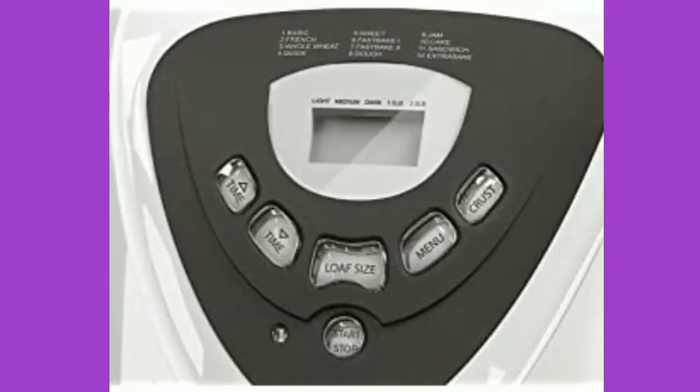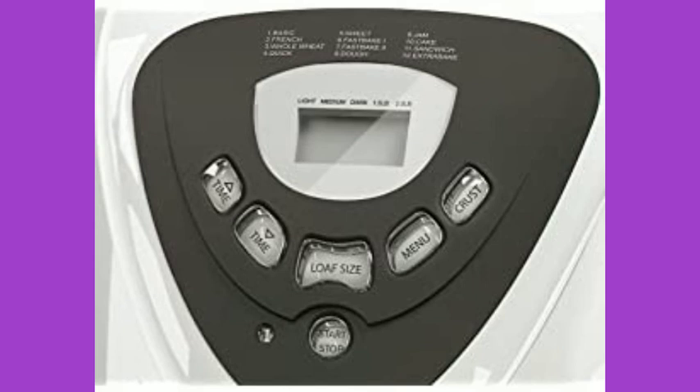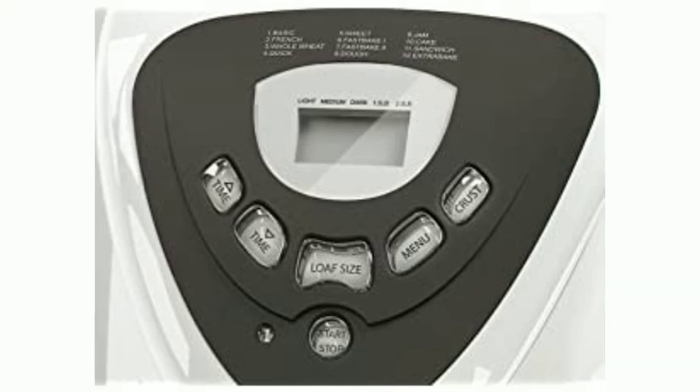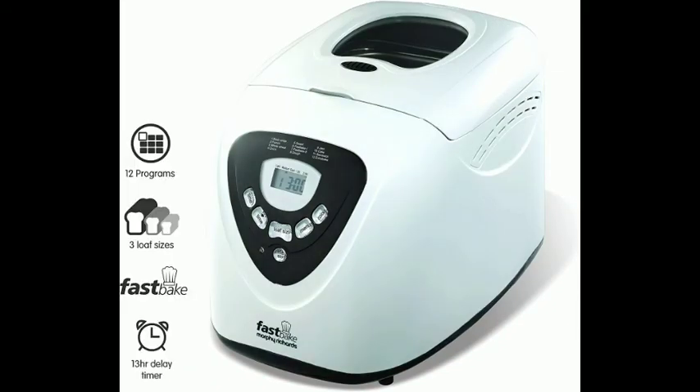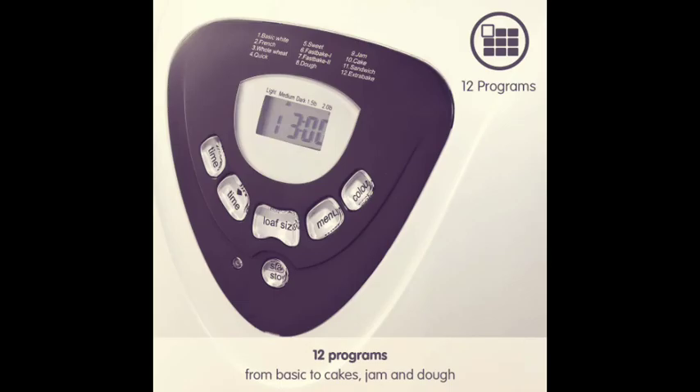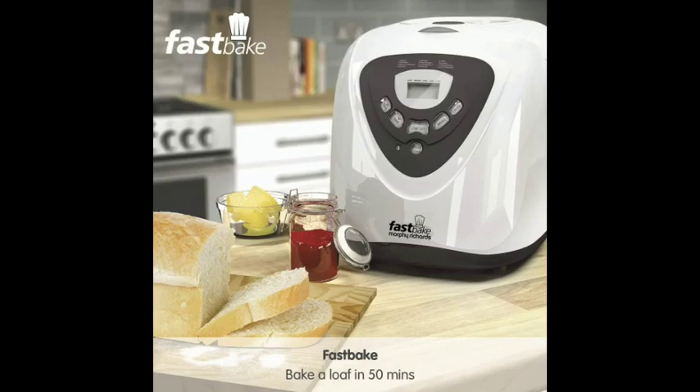The Fast Bake Program delivers a freshly baked loaf in under 50 minutes. The Fast Bake option is available for both 1.5 pound and 2 pound loaves.